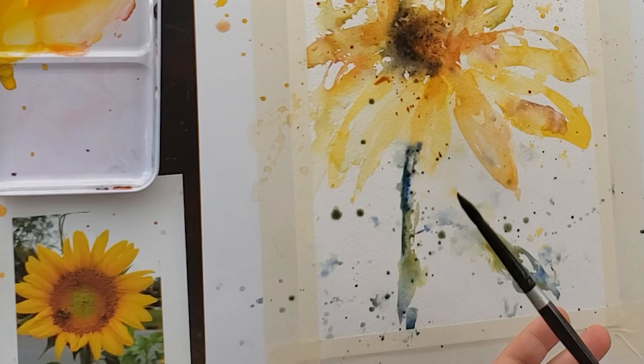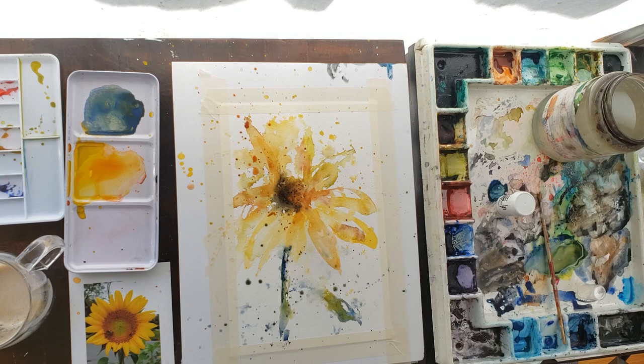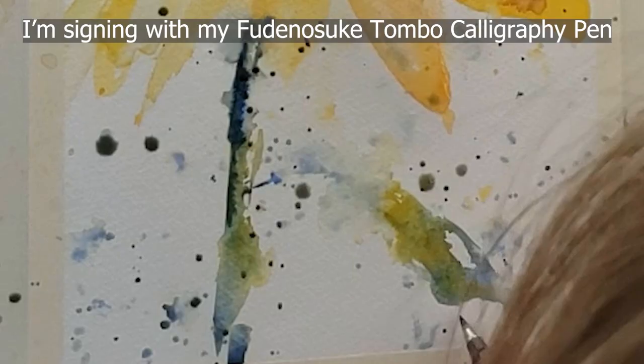I think we can call this done — it doesn't need a lot of overworking. Let me go get some detergent real fast. Let's get this thing signed and call it done, and take off the tape.